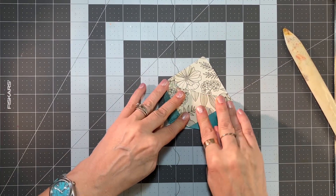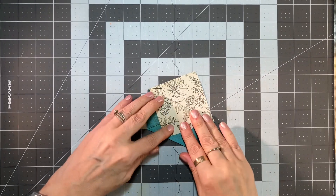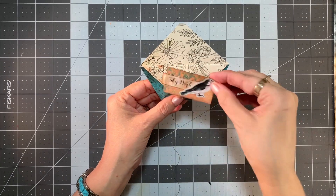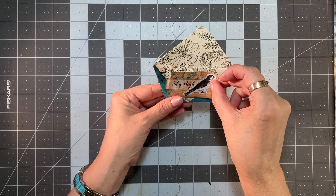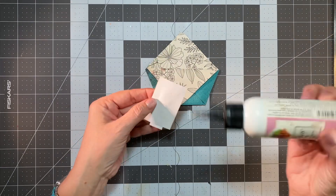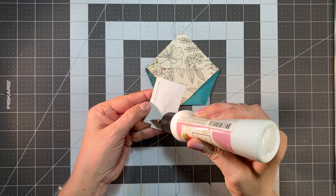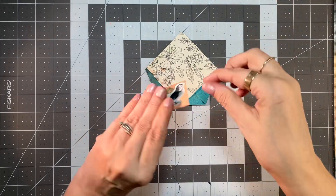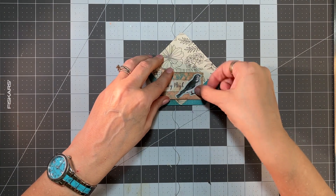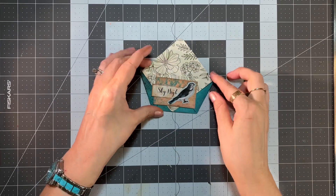Now you can leave these the way they are or you can embellish them. I've got a little embellishment here I made already to go on this one for our journal — a little bird and it says 'Sky High.' So let's glue that on. I love this art glitter glue — it holds so wonderfully.